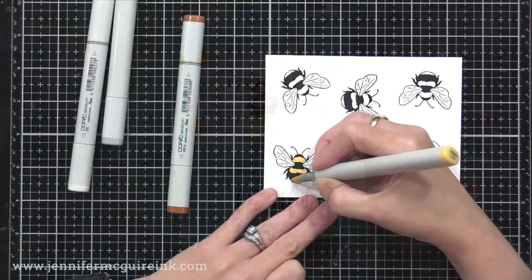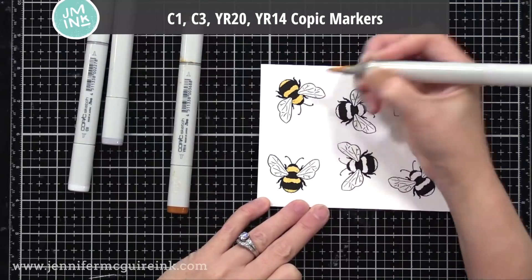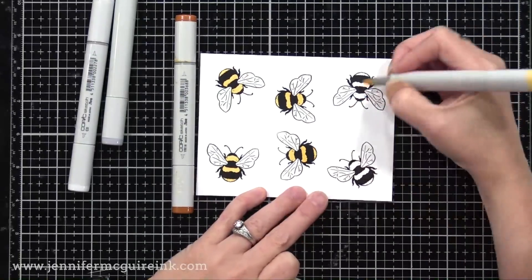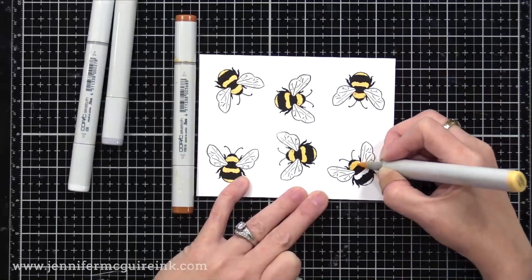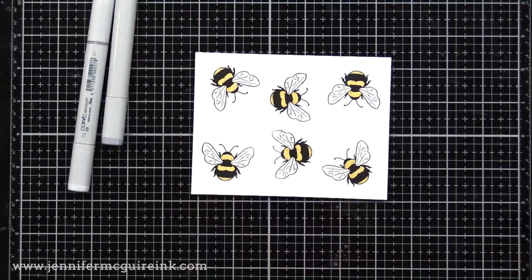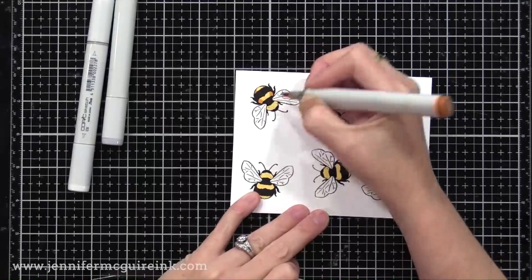Now we need some bees to put in the center of our windows. So I stamped them on white cardstock — this is Neenah Classic Crest, which I find stamps beautifully and you can use with many different mediums including Copic markers. So I'm doing some quick coloring here. I never spend much time coloring because it's not my jam, but you could definitely go to town on these. You could do watercolor, you could add sparkle — whatever you want. Another option here that would be fun is to just gold heat emboss the bees.